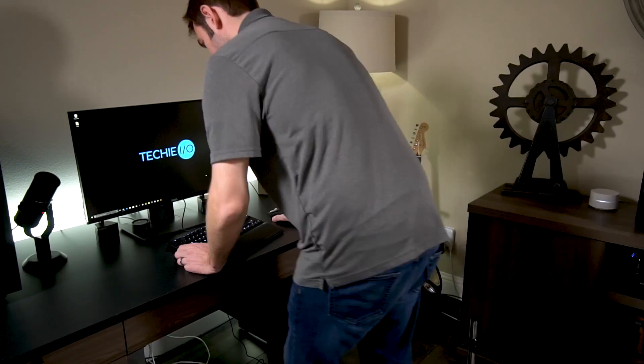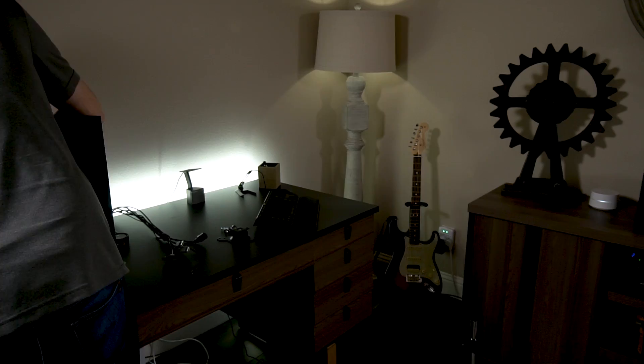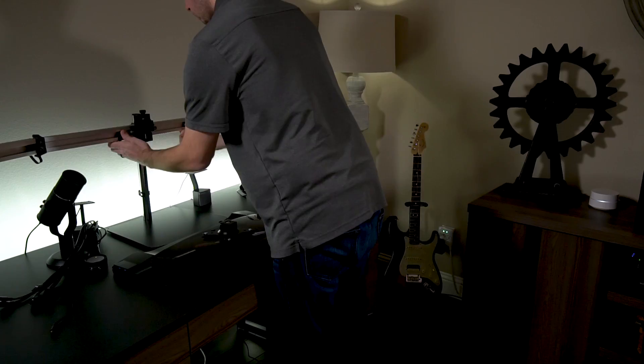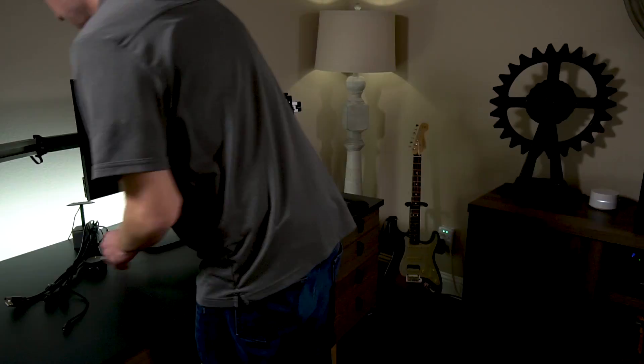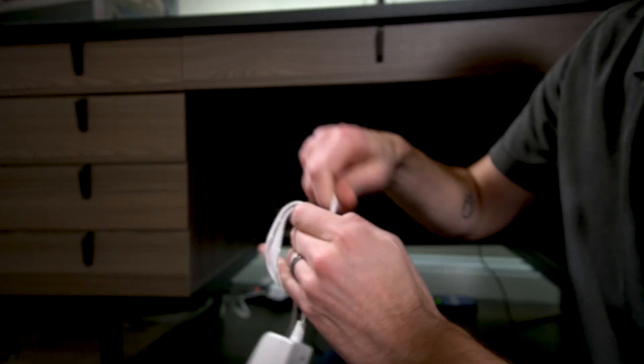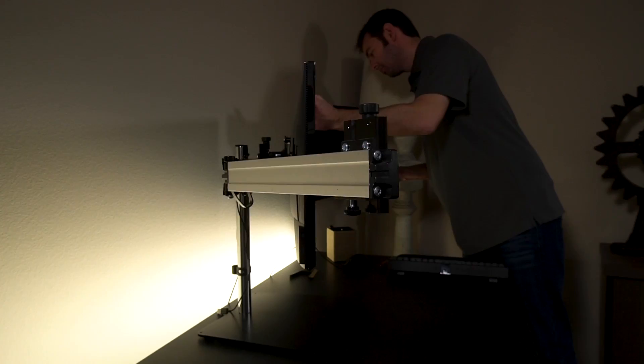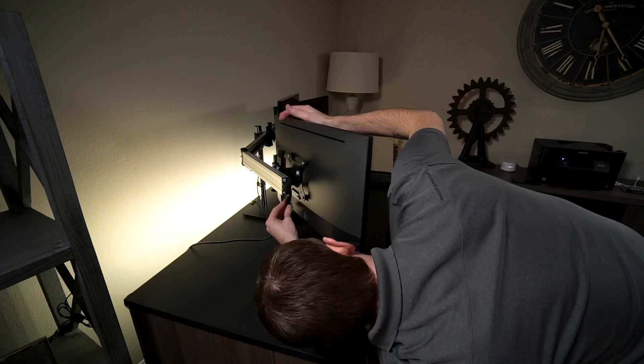Now that I've gotten all of that out of the way, I have to rearrange a little bit — that means moving the desktop down to the ground to free up all the space so there's room for all three monitors and the stand. Let's make it happen.